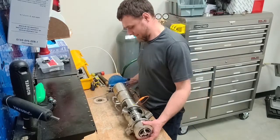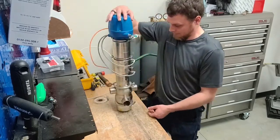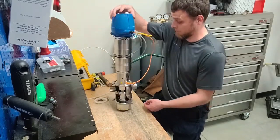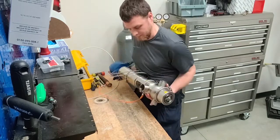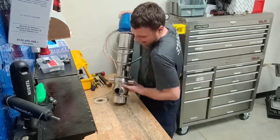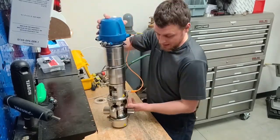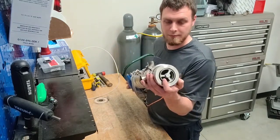Hey folks, welcome back to another Service Shorts. This is Dave Q with FlowTrend. Today we're going to talk about the GEA Tuchenhagen PMO valve — specifically the PMO 06 valve. This is the version that was first approved for 24/7 milk production in U.S. dairy plants. They do have another version out now, the PMO 2.0 valve, which is considerably smaller in size.